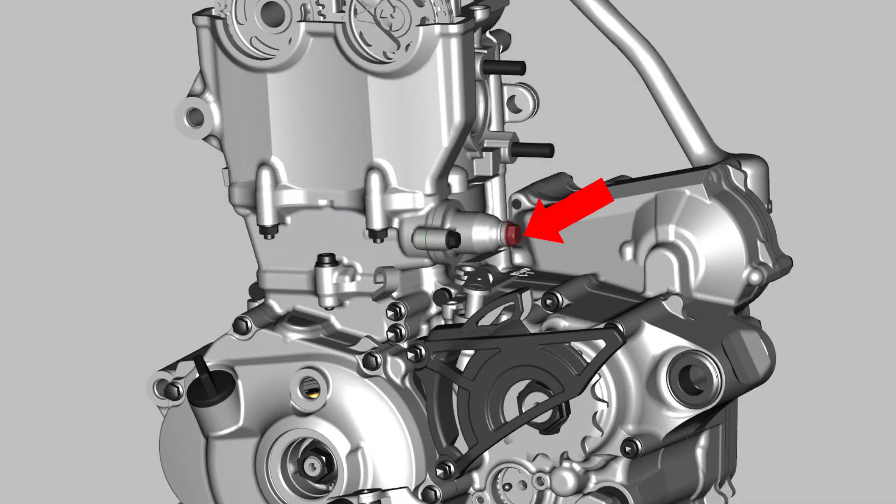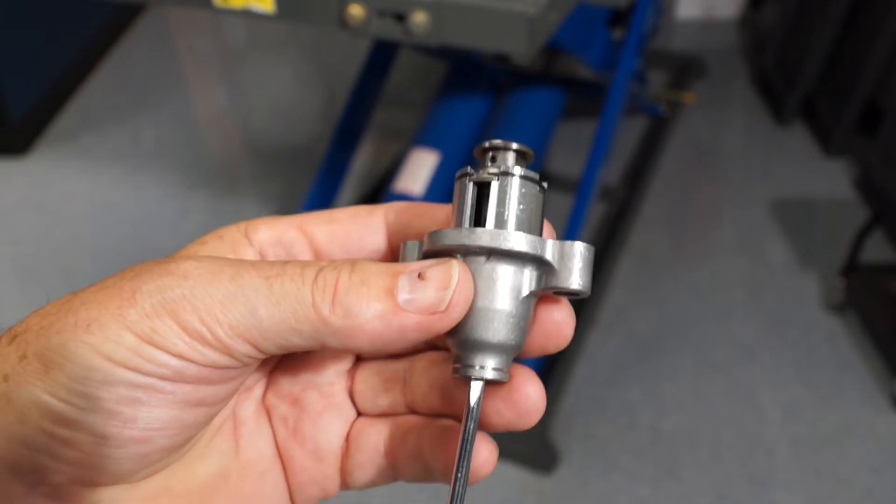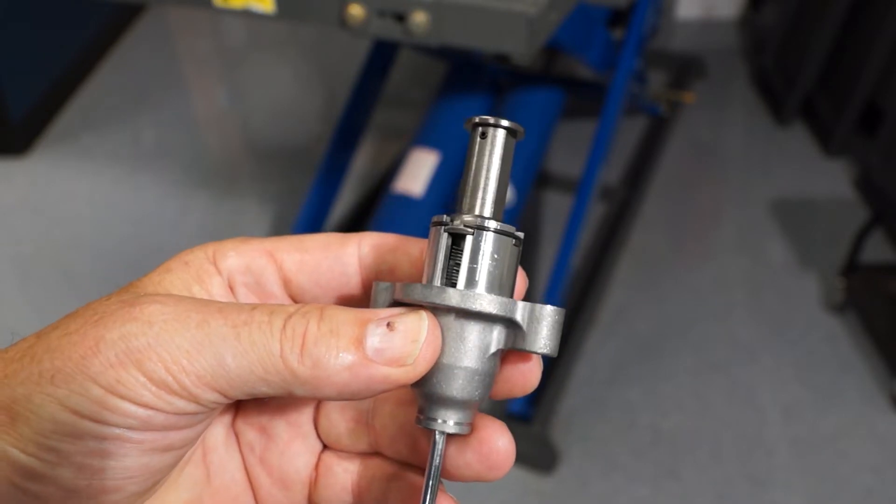Loosen the timing chain tensioner cap before you remove the tensioner from the cylinder — it makes things easier when going back together. Remove and check the operation of the timing chain tensioner. You should check the operation of the tensioner every time you remove it.